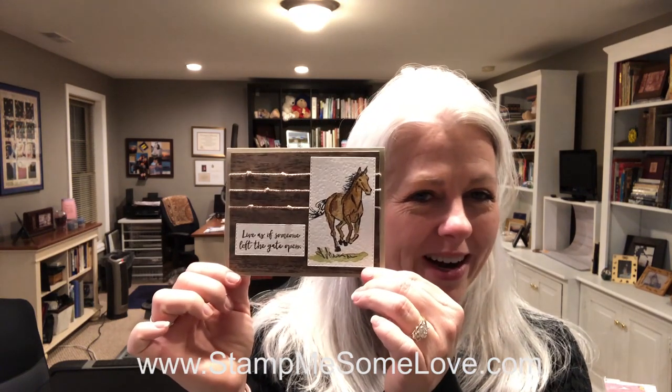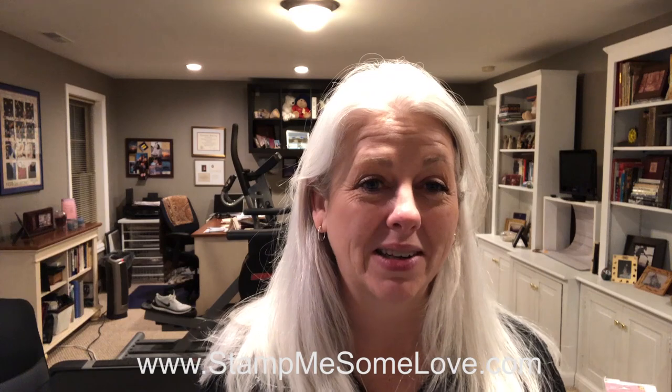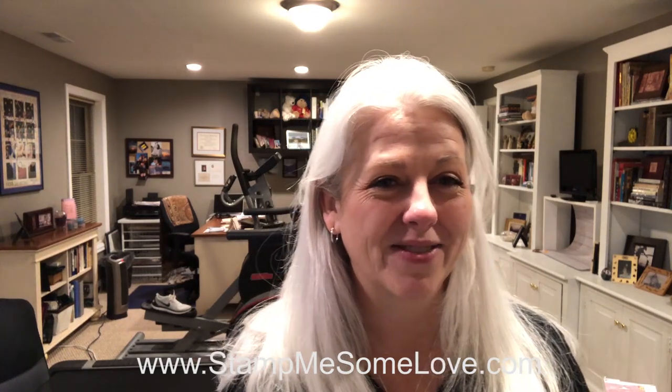Hey everybody, Brandy here doing my comments from my Stampin' Studio today. I've got a really cool watercolor technique tip to share with you all today using your re-inkers. I made this pretty little card here and I'm gonna show you everything that I did to make this card. Stick around because I've got some information to share at the end of the video.